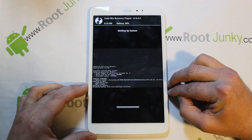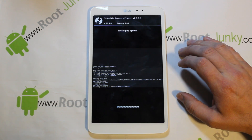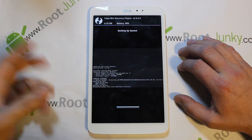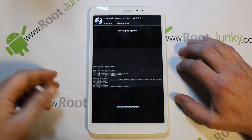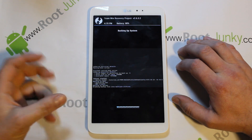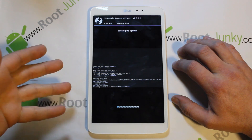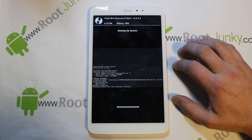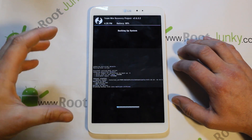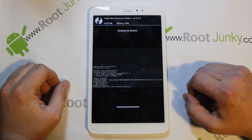This is going to create your very first Nandroid backup on this device. The importance of the Nandroid backup is that if you ever mess your device up from this point on, you can always boot back into recovery and restore it. If you flash a custom ROM, you can always restore back to the stock system with root access and everything set up exactly how it was when you made this backup. This is basically a complete backup of the entire tablet — absolutely super important, it's your safety net.